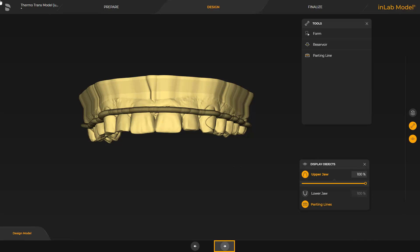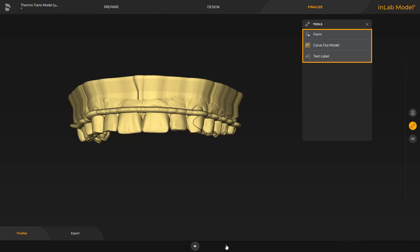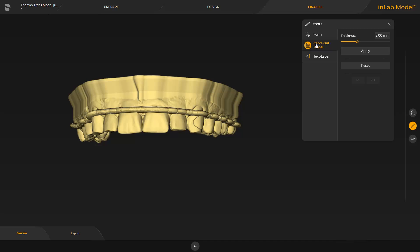Now we switch to the final phase. Again, there are three tools available: form, carve-out model, and text label. It is recommended to create a carved-out model in order to save on resin material. The PrimePrint model T material has a high level of strength and temperature stability, so it keeps its form even when carved out. By tapping Apply, the model is carved out according to the specifications.